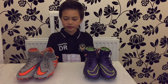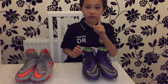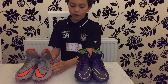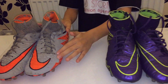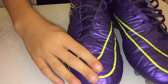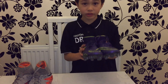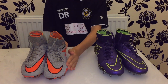You might be saying these boots look the same, but they're not. One obvious reason is they're not the same color. The Nike Phantom 2 Wolf Gray boots are rough, while the Electro Flare boots are very smooth.